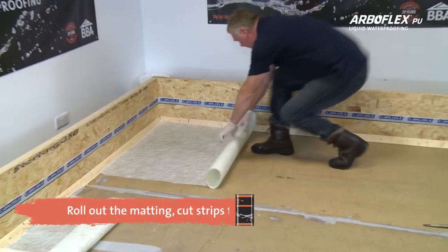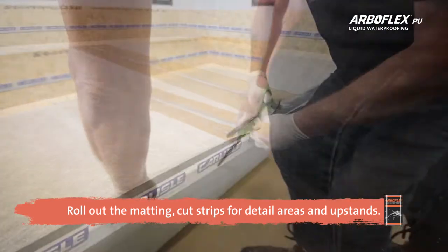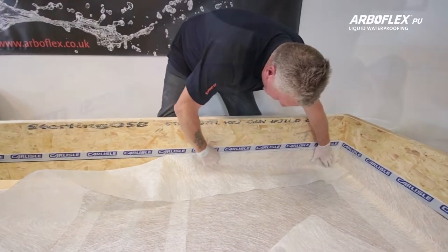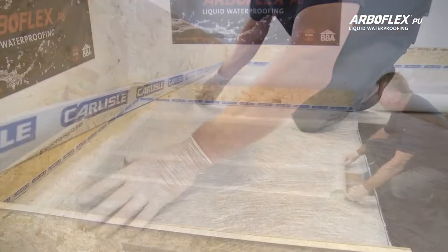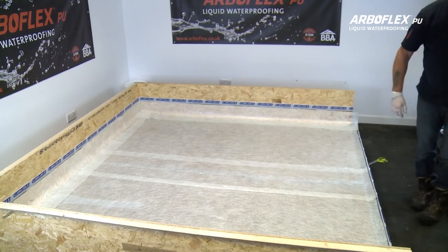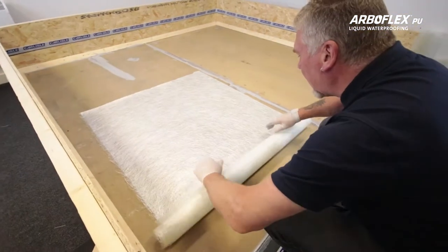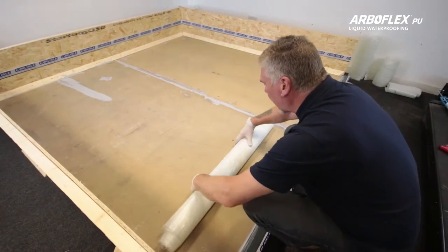Roll out the 225 GSM matting and cut strips to the required length to cover the entire area. If needed, cut small strips for detail areas such as upstands, corners, outlets, pipes, and other details like drip trims. Once done, roll the dry matting back and clear the roof for the ArboFlex PU liquid.